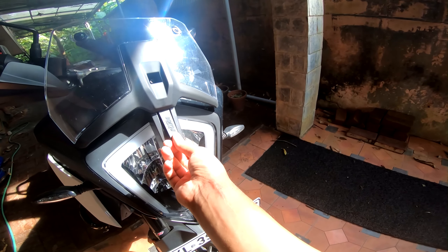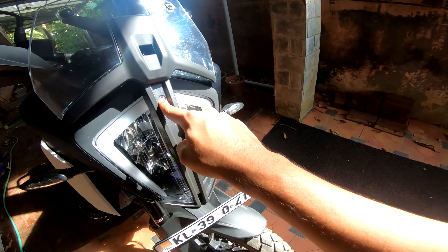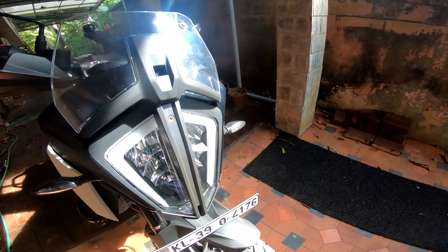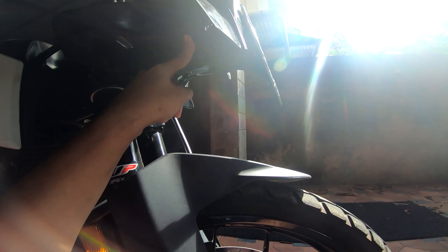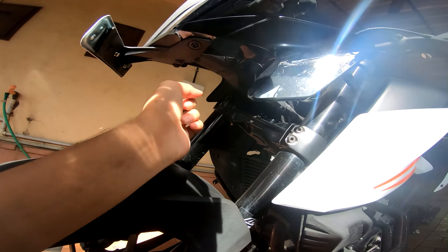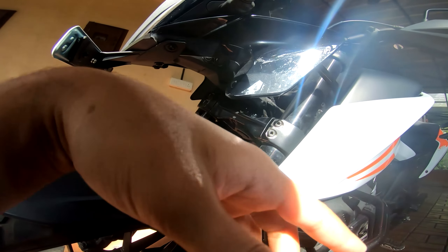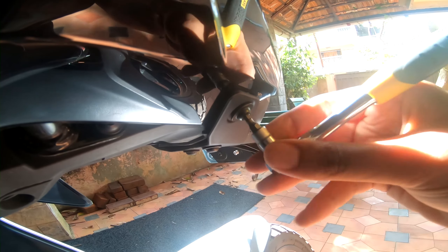What I recommend for an easy installation is to remove the emblem — just pull on it and it'll come right off. That'll reveal the first mounting point of the grill. The next bolt to remove is this one, and the third is this bolt over here. Both of these bolts are 4mm allen bolts.